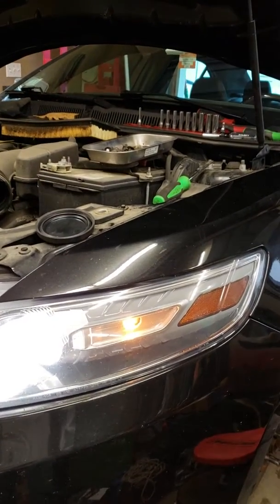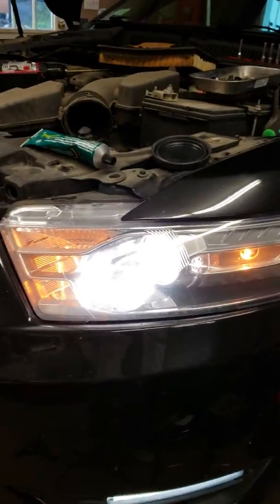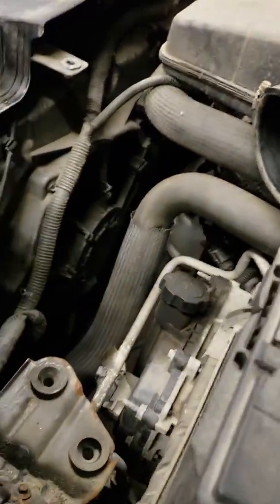The light is all replaced and everything's hooked up. If anybody wants to know a little bit more about this — if you're going to have to change the headlight — there it is, there's the headlight right there.